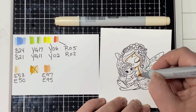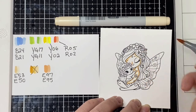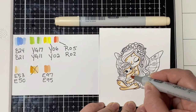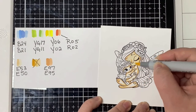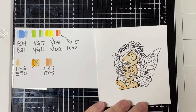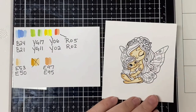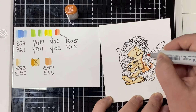I have sped this video up quite a bit. I'm starting with her skin — I'm using E53 for the darker shade and then E50 for the lighter shade. With E53, I'm outlining around the face and on the places where there should be shadows, and then I'm adding E50 and blending all of that together. For her hair, I wanted to bring in some of that orange or red shade, so I'm using E97 and E95. For the flowers and her dress, I'm using the blues — B24 and B21 for the lighter shade.